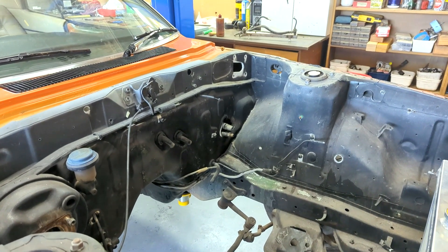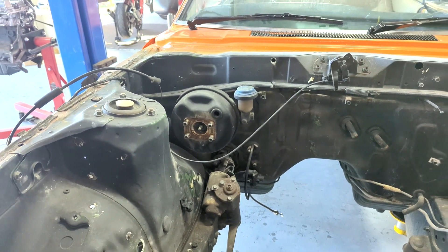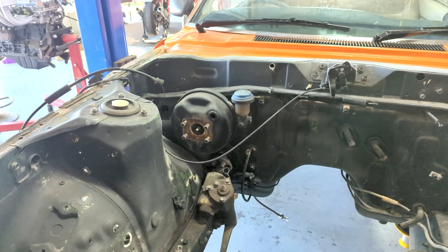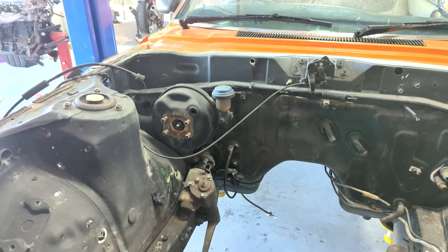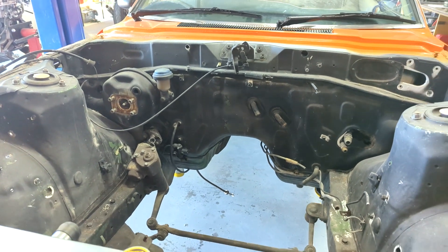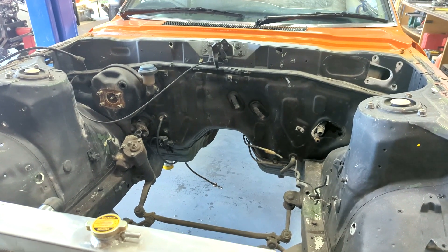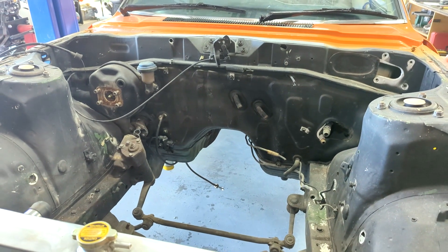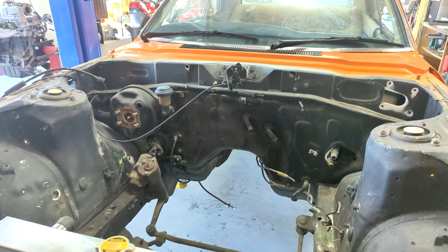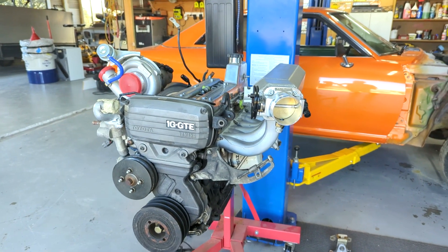I've taken a fair bit of stuff out of the engine bay, just getting it cleaned up and ready for finishing. It'll be orange, the same as the rest of the car — I've been going back and forth on having it black, but I think I'm going to do it as a show car and tidy the engine bay right up. My mission is to get the motor in — I've got to build a gearbox mount and build or modify the engine mounts so the engine sits in the right position. Before I do that, I'm doing a little tidy-up on the motor and getting it a bit more together.